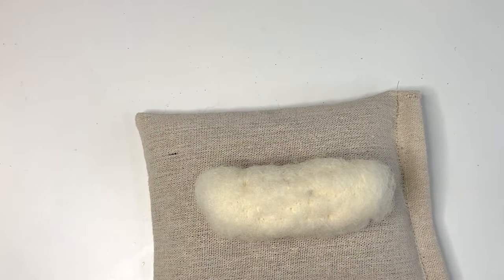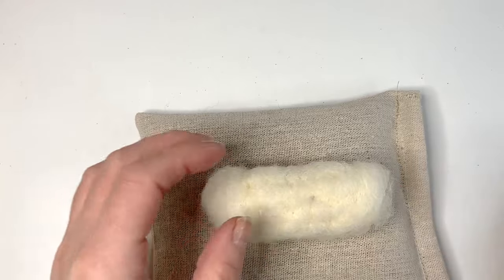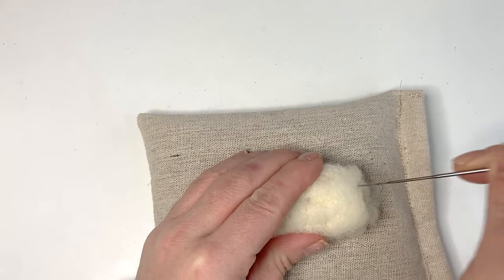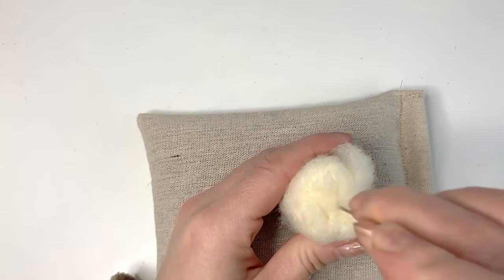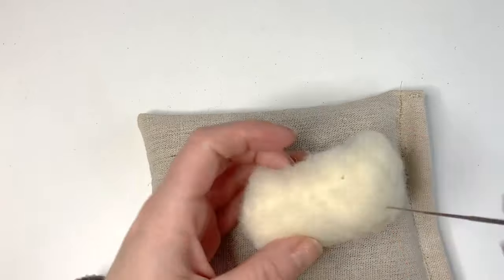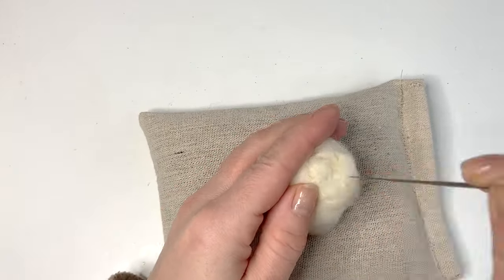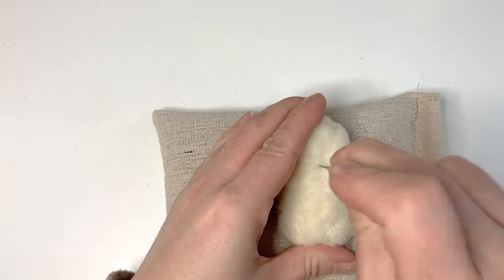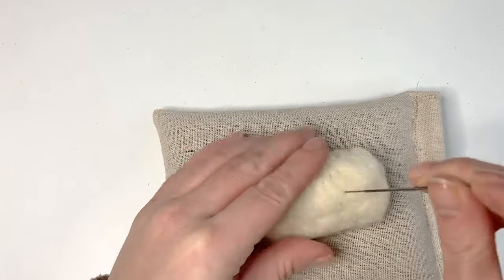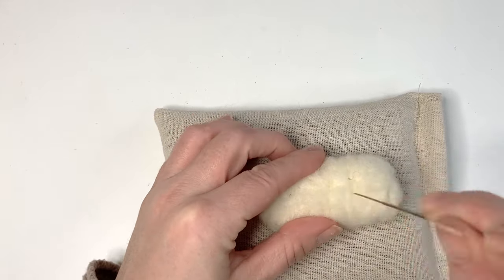Once it holds together, felt it down to around about eight centimetres. Come in with your felting needle to bring in the fluffy ends — you can pop it on its side to do this, just be careful of your fingers and thumbs. Continue to felt all over until you've got a nice firm felted sausage shape to begin working on our little dog.